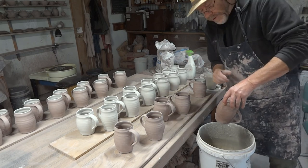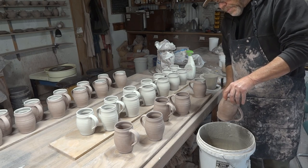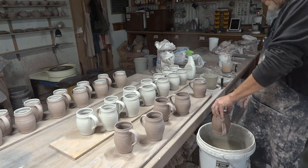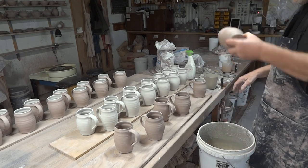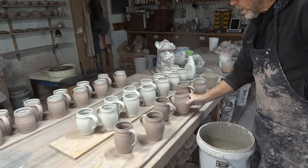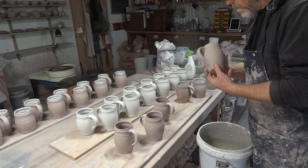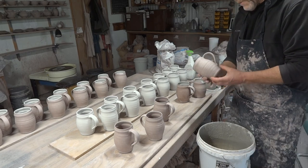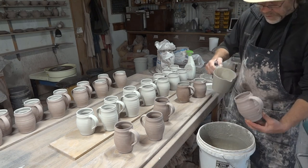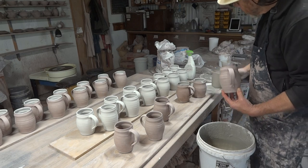This is the inside only glazed, and now I'm just spraying some water over the outside. That's just to equalize the difference between the inside and the outside of the pot from a water content point of view. If you've got a lot of moisture on the inside of a raw pot, there's a higher probability of cracking when you pour a wet glaze on the inside and the outside is still dry.